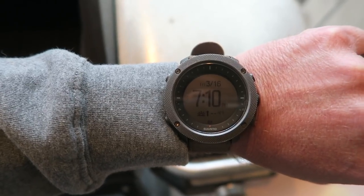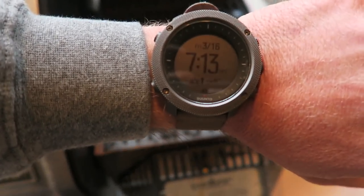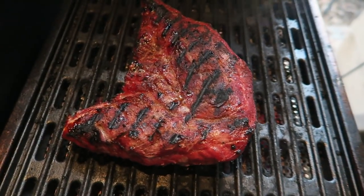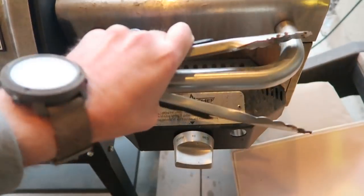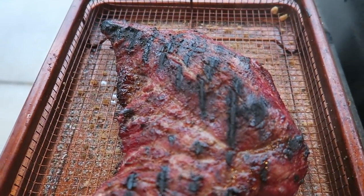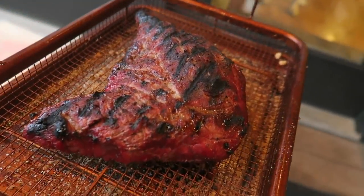Time check: 7:10 — a few minutes before we change sides. Flip her over. Time check: 7:13, three minutes — ready for the flip. Look at those grill marks. Give it another two or three minutes and we will be good. That, folks, is the finished product — that is an elk tri-tip in all its glory.